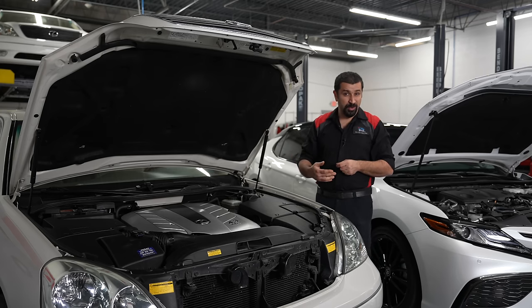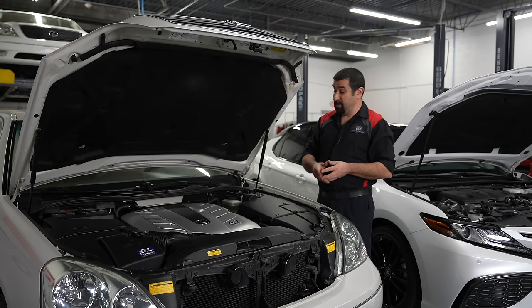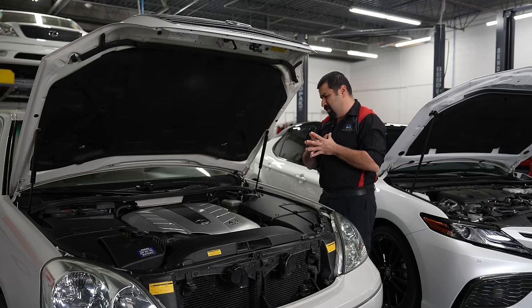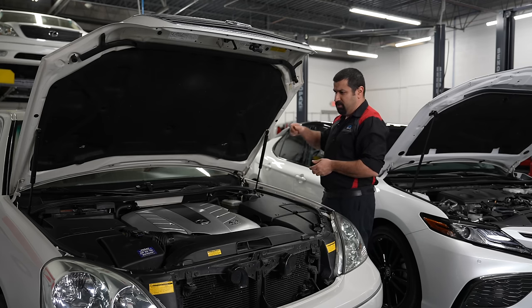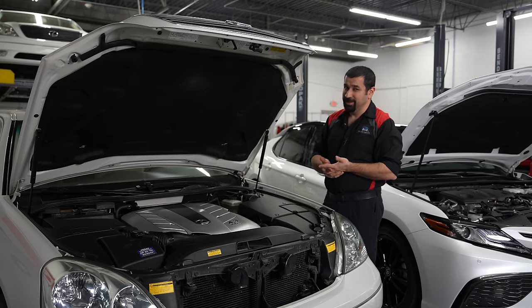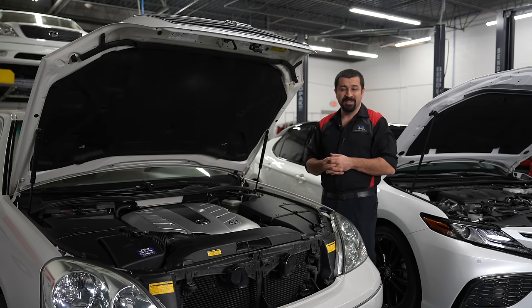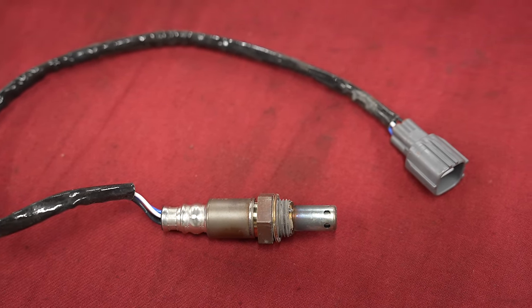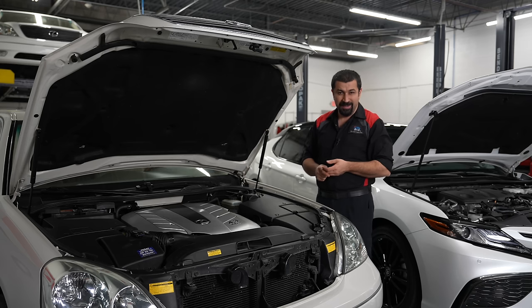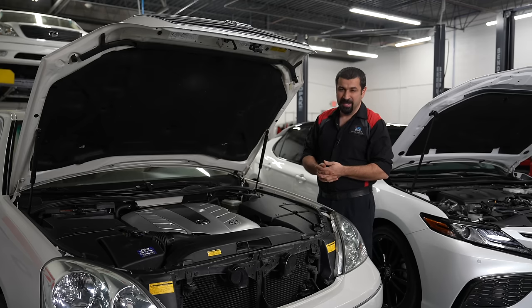Do not clean your engine when it is hot, especially if you're going to spray it with water. It's simple science: when a component that's very hot is suddenly blasted with cold water, it contracts very rapidly and cracks can develop. You do not want to be spraying water directly on a hot radiator or exhaust manifold. The number one thing that goes out when you spray a hot engine with water is O2 sensors — that temperature differential throws off O2 and air-fuel ratio sensors.